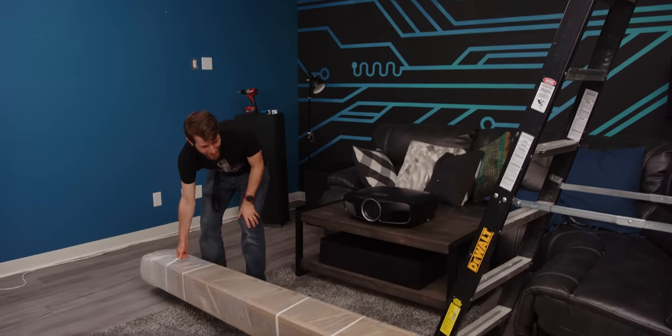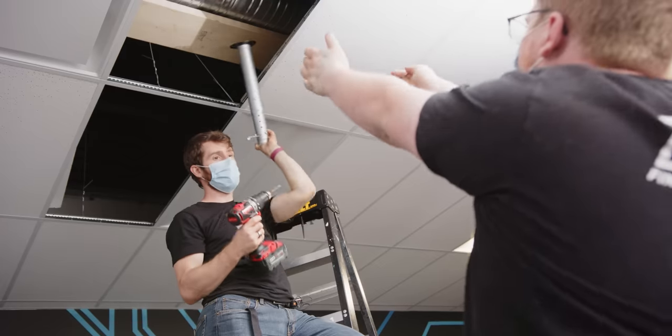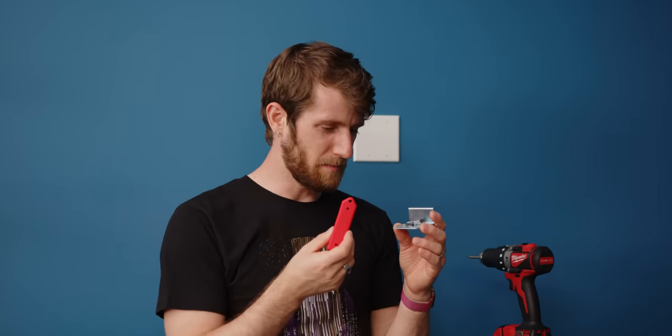This 120-inch projection setup for the lounge is gonna be freaking awesome. Oh no, I'm gonna fall. Like the mount separates from— I'm beginning to think this may have been a big mistake.